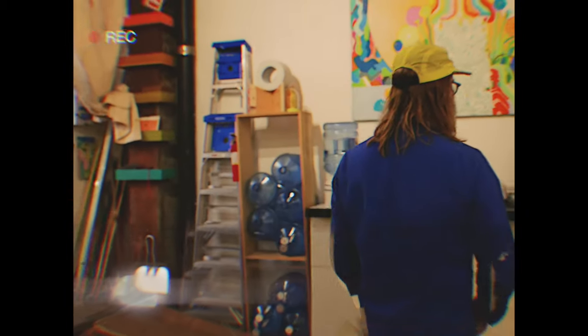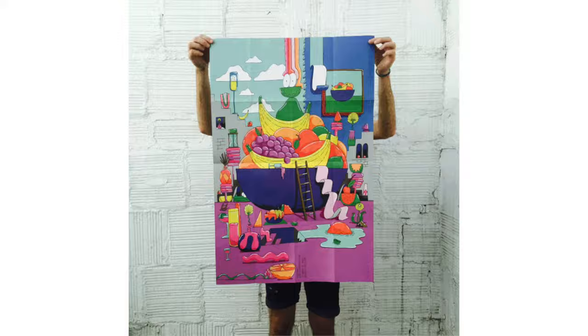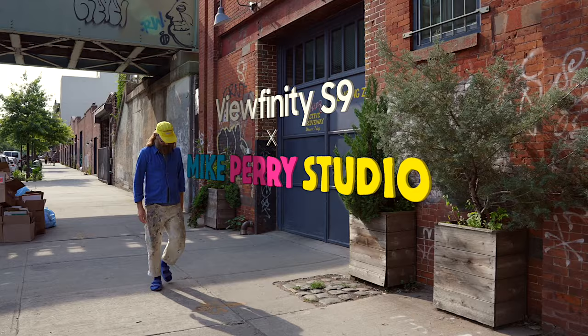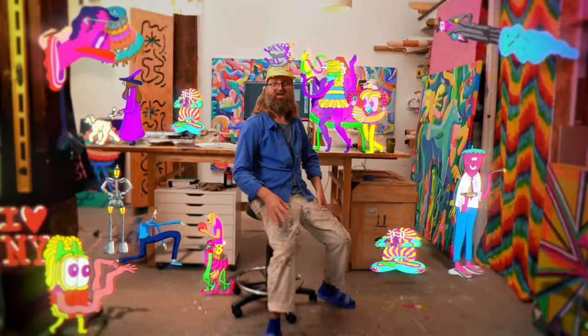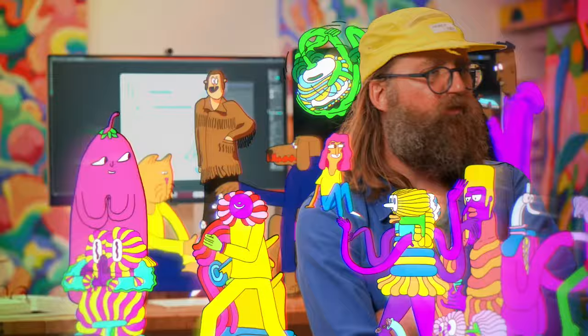This is the microwave with eyeballs. Hi, I'm Mike Perry. I'm an artist based in New York. I make all kinds of crazy, fun, colorful things. I'm living the dream. You're welcome to my studio.